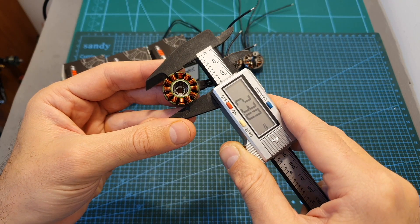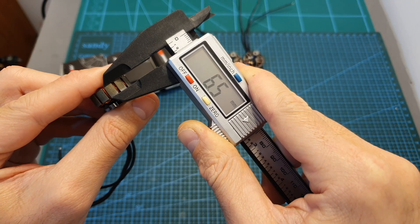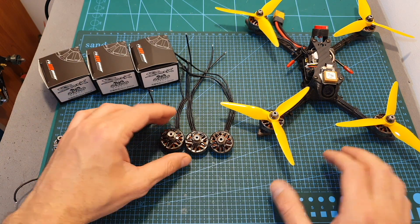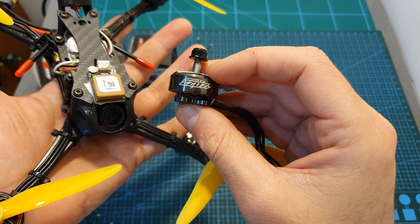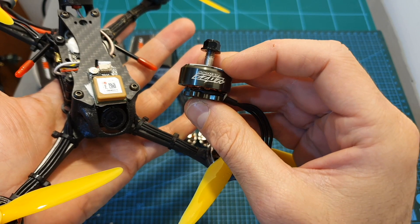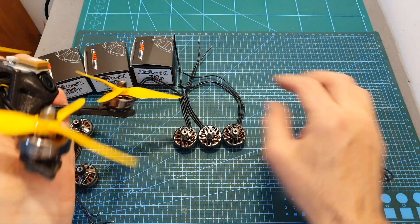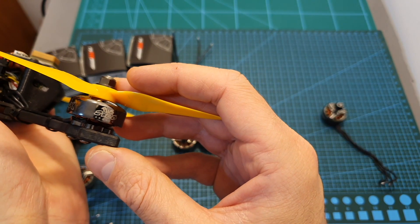The diameter of the stator is 23 millimeters and its height is 6.5 millimeters, and that's why it's a 2306 Plus motor. I bench tested the 3 kV versions on my MotoFrust stand and then, after replacing the 2207 2250 kV motors of the Hobbymate Flash Hybrid 5 inch racer with the 2580 kV version of the Smooks motors, I headed outdoors and gave them a try.